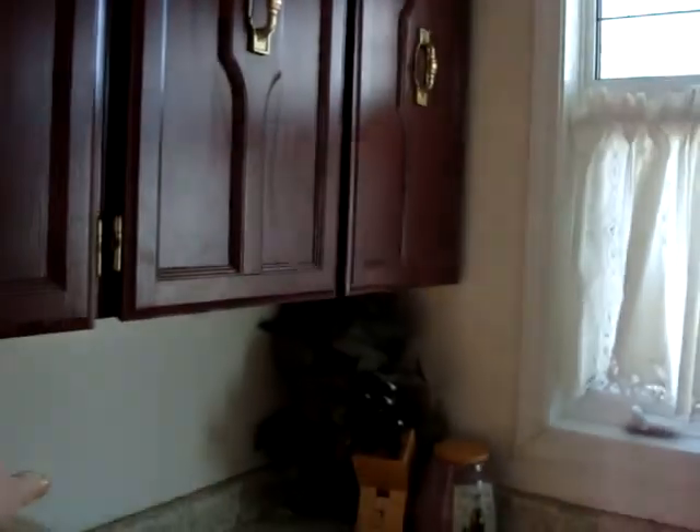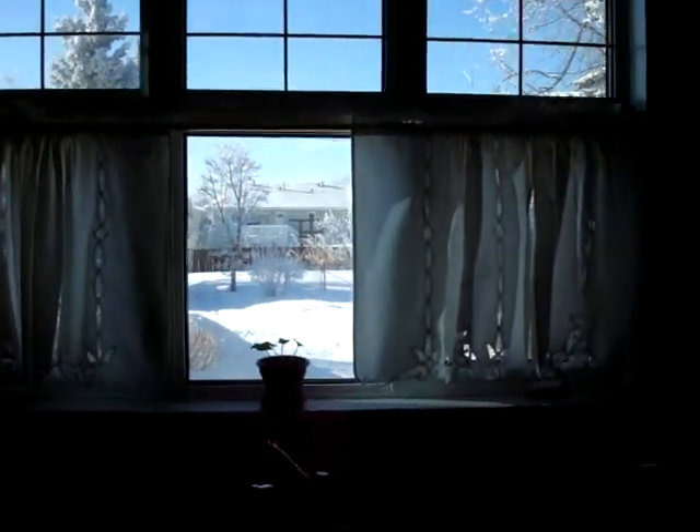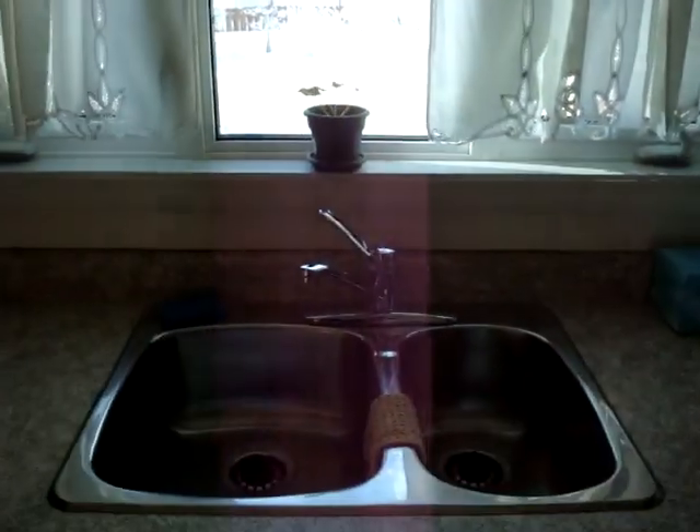The range hood has bright LED lighting on it, which is really nice. I put in some under-cupboard lighting, put new windows in, put a new sink in, and put a new countertop on — it's really cool, it looks like fossils or something.